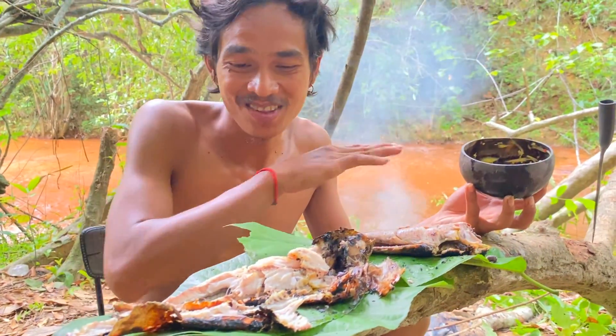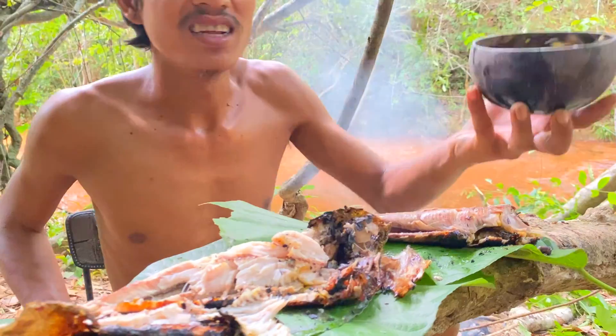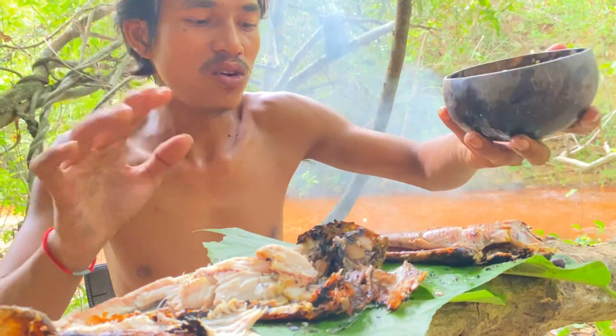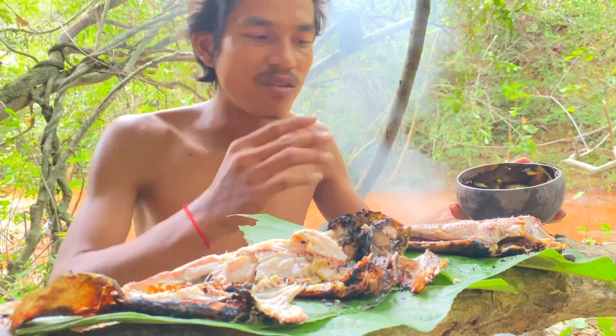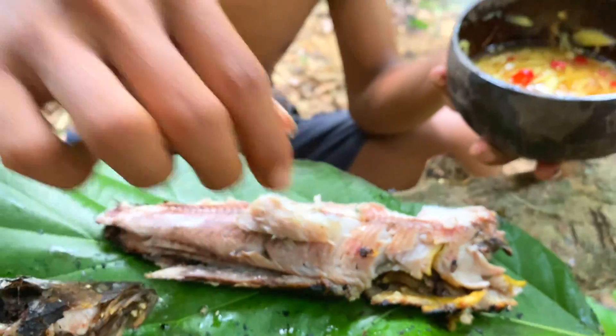And finally, all these fish are done from cooking, just straight on the fire. And this sauce will make everything smell good — even the fish meat and everything.